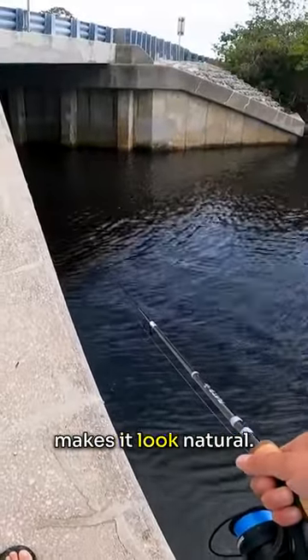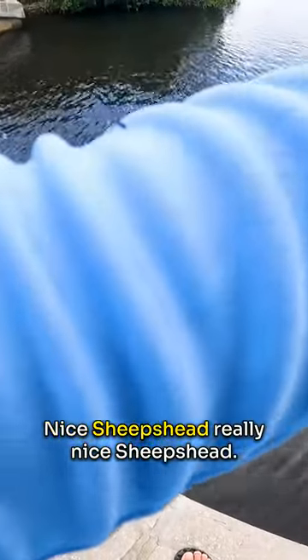As you just bring it down and up, it makes it look natural — shrimp swim backwards. Got one! Nice sheepshead, really nice sheepshead!